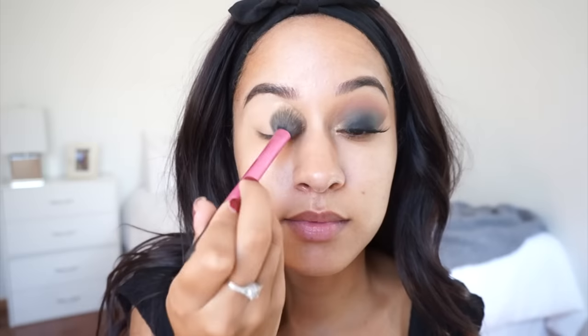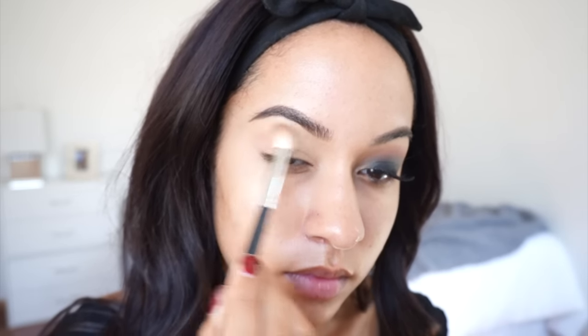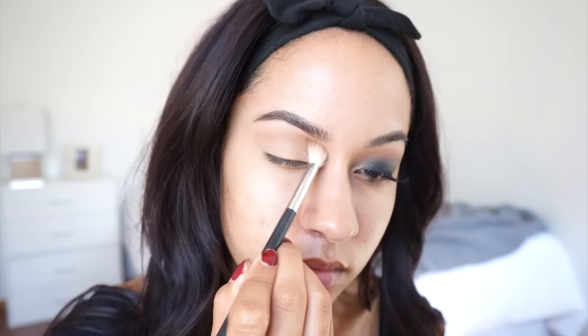First off, I'm going in with my MAC Pro Longwear Concealer, and I'm using this as an eye base to erase any redness and veins. To set that in place, I'm using my Laura Mercier Translucent Setting Powder. To start off the look, I'm using Salted Caramel from the Chocolate Bar Palette as my crease color and slowly building that up with a blending brush.